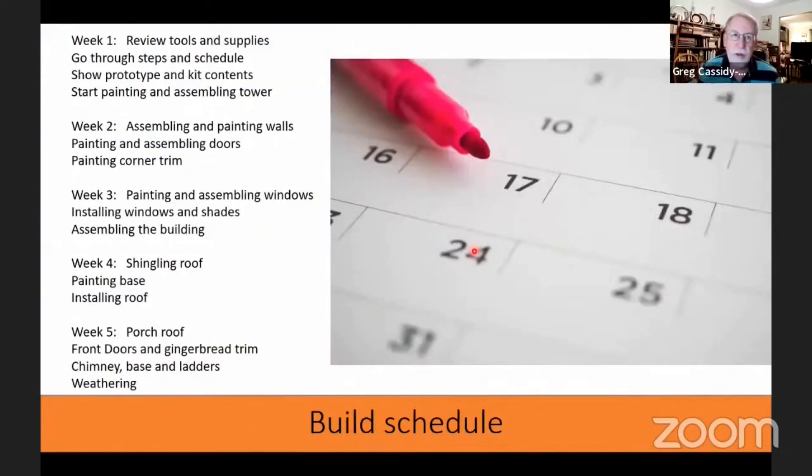As far as the schedule for this build: week one covers tools, supplies, the prototype, kit contents, and starting to paint and assemble the tower. Week two covers assembling and painting the walls — which are two parts — as well as painting and assembling the doors and painting the corner trim. Week three covers painting and assembling the windows, installing the windows and shades, and assembling the building. Week four covers shingling the roof, painting the base, and installing the roof. Week five covers the porch roof, front doors, gingerbread trim, the chimney base, assembling ladders, and weathering.